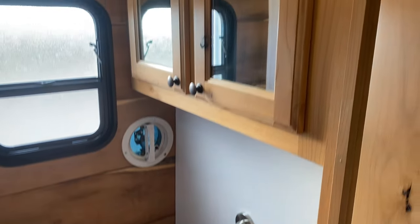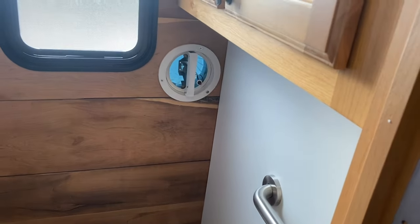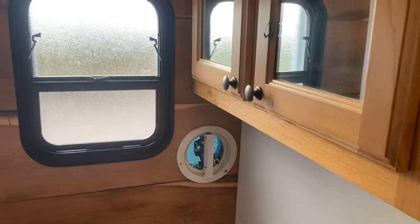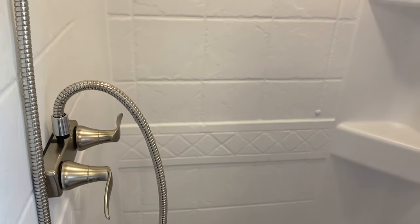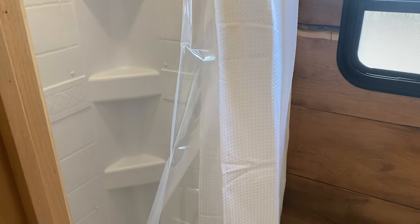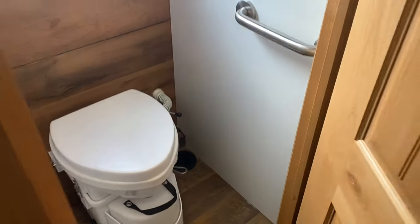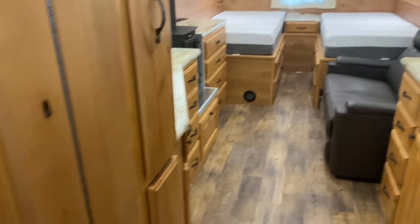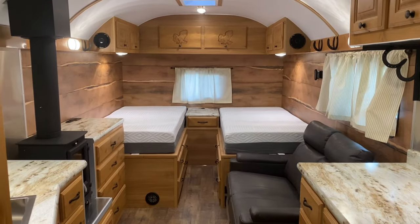It does have your medicine cabinet — no vanity in this one, so it's a little bit smaller as far as bathroom space. You do have your 12-volt fan, your frosted window, and this one has a 24-inch shower. They did a shower curtain versus the glass accordion door in this one. Just kind of tells you how versatile these camps are and how you can customize them how you want.